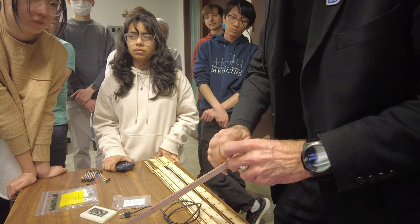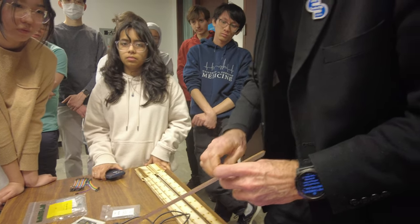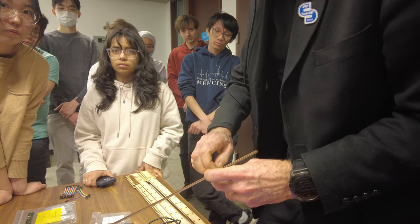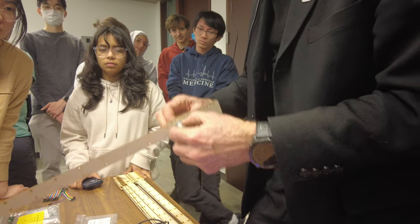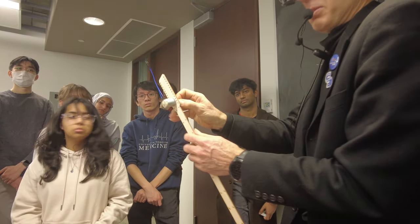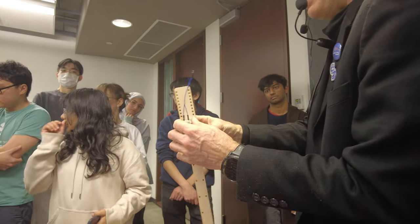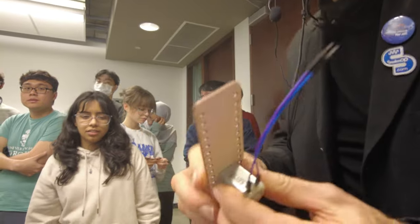Now I've got the screws in — hand tight so it's pretty solid. I can grab the shaft. Get the wheel from the kit — there it is. I'll put the wheel on and show you. The motor is on there pretty solid now.